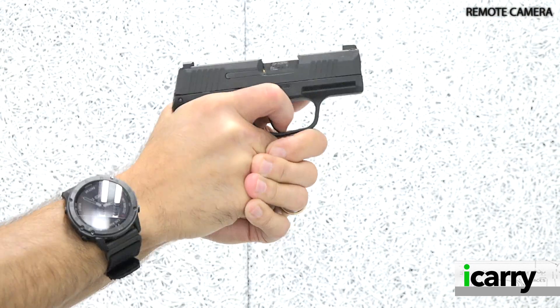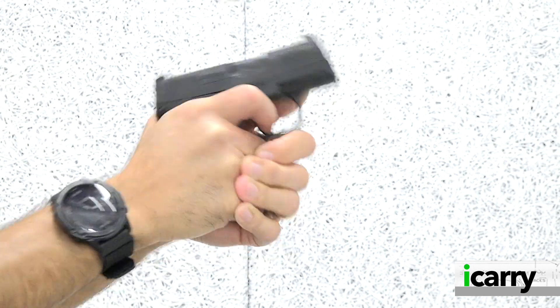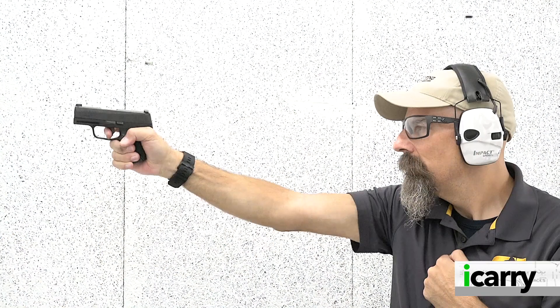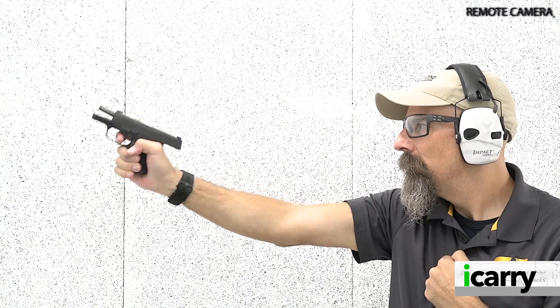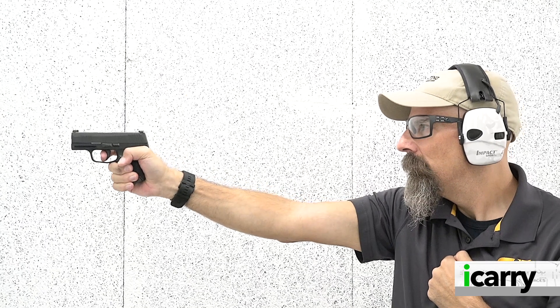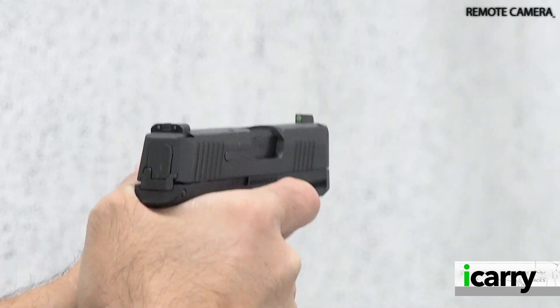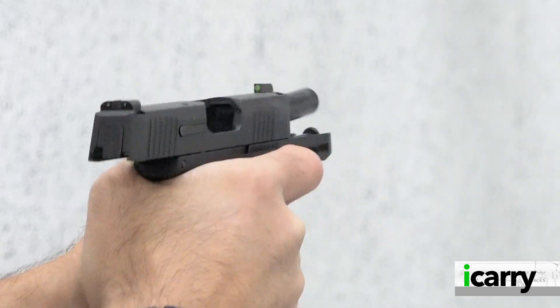We're taking another look at the origin of species for the Micro 9mm double stack pistols — Sig Sauer's P365. Yes, there were other small 9mm pistols with double-digit capacity before the P365 hit the scene, but Sig really kicked off the current wave of tiny, increased-capacity pistols.